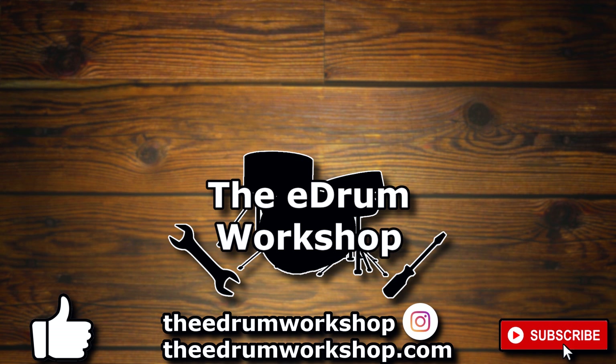If you enjoyed this review please pop a like on the video, subscribe to the channel for more, and if you want new kits or samples for your electronic drum module, don't forget to check out my store at theedrumworkshop.com. But above all, enjoy the rest of your day. I'll see you in the next video if my camera's working. Cheers!